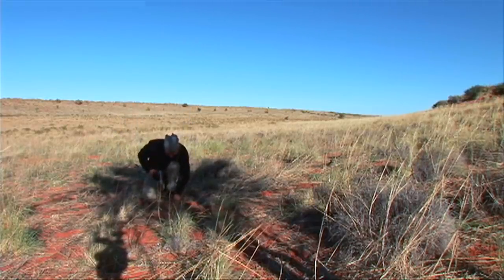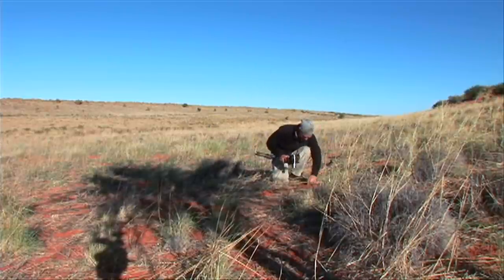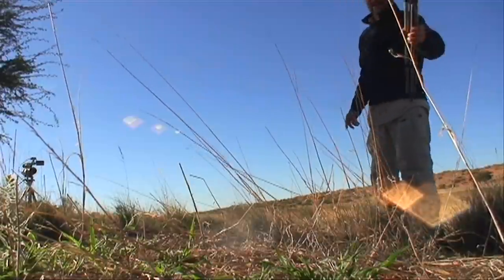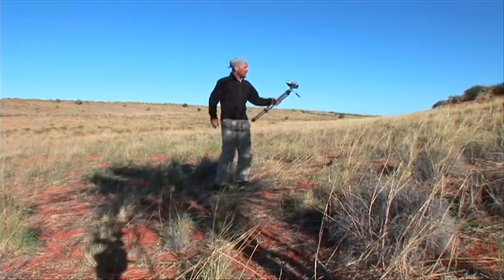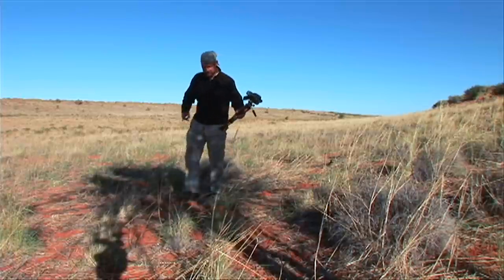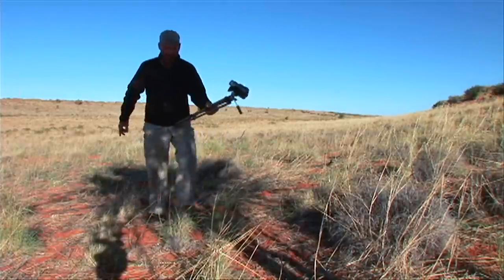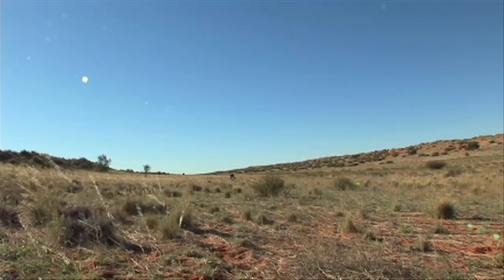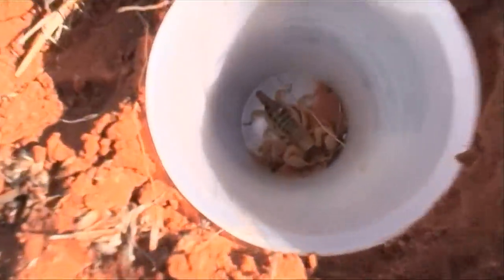Got a second one, yeah. And a third one. So that's three scorpions out of four traps — very cool. One, two, three. And they've been there all night; they're not going anywhere. There's a trap just down here, I'm going to check it. Got another scorpion.